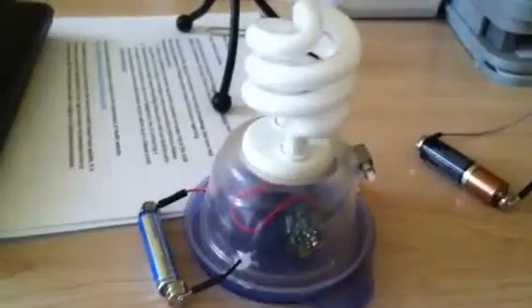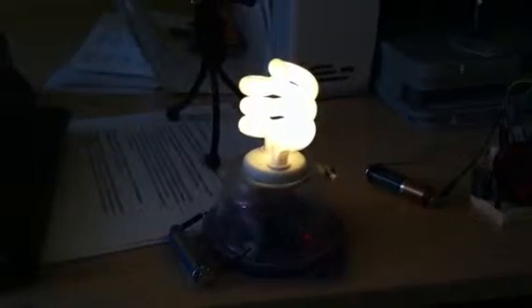Over here I built this little light. It's got a CFL bulb in there and that one is running off a triple-A battery. Inside there is a circuit out of a disposable flash camera.